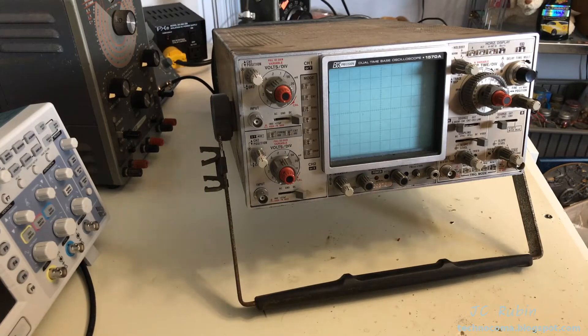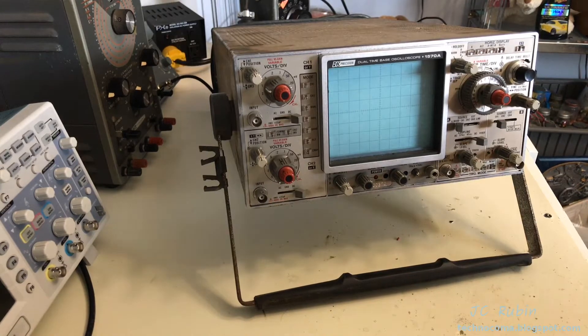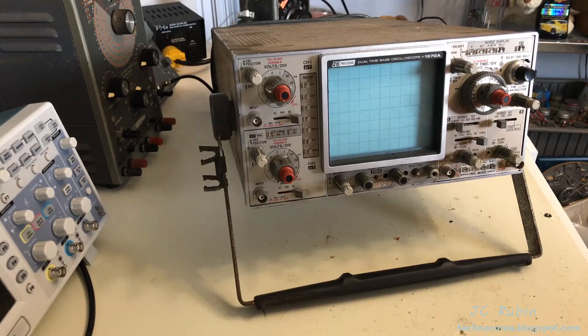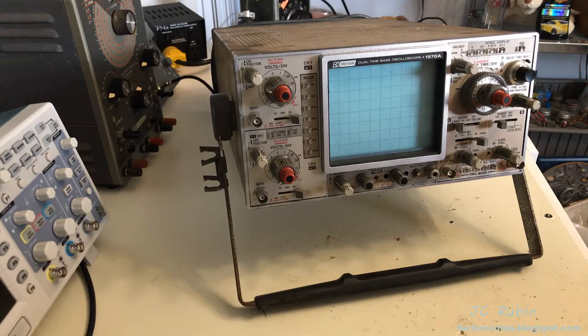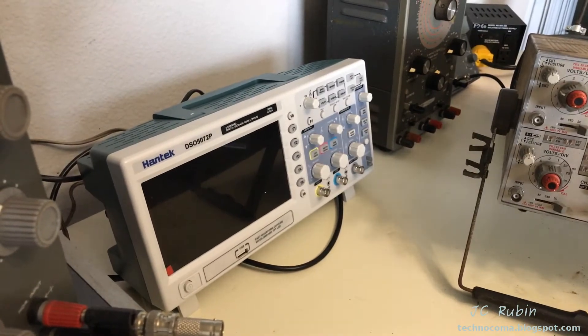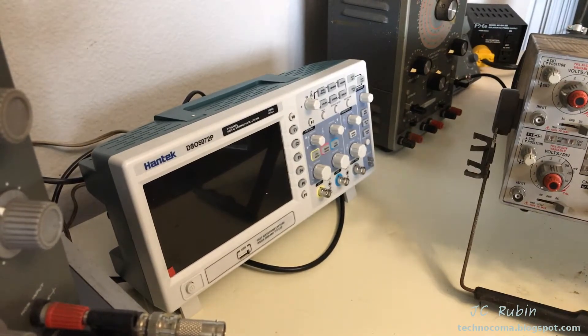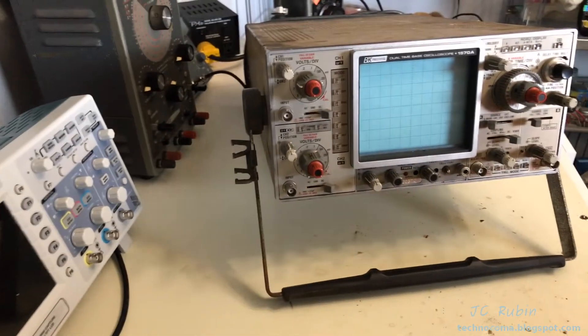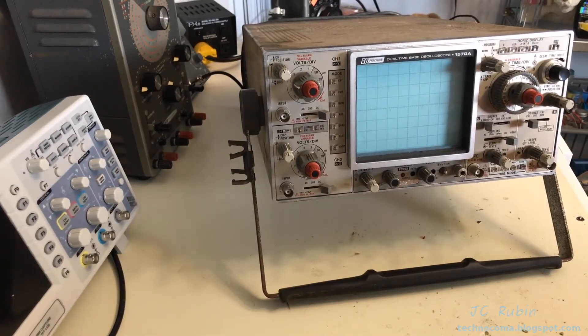Unfortunately, while this one works, it does not work well, as some may have seen in some videos. It's actually taken off in one scene where we jump to this analog oscilloscope and immediately cut to another scene where I have gone and gotten that one from home — ended up using my scope only because this one doesn't function properly.